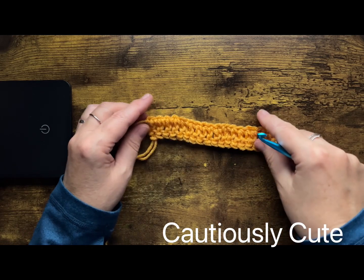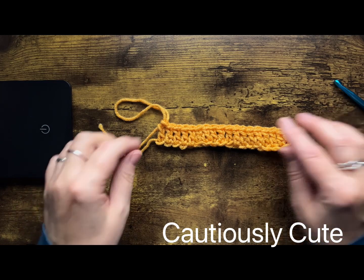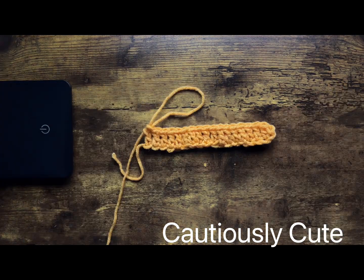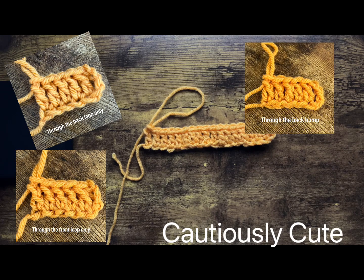I hope you learned something new today. Thank you for spending time with me and crocheting with me. If you like this video, you might also like this one.